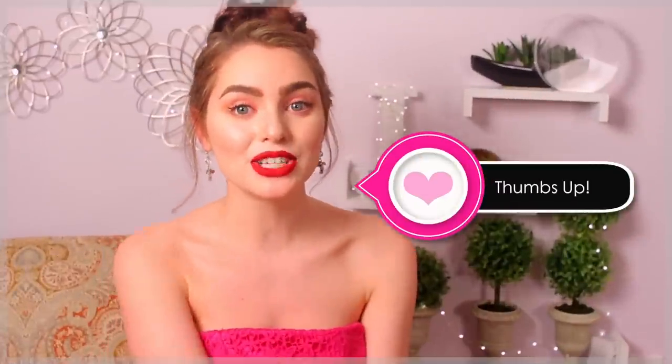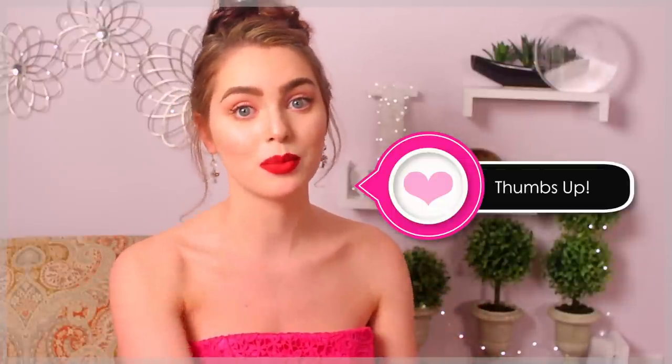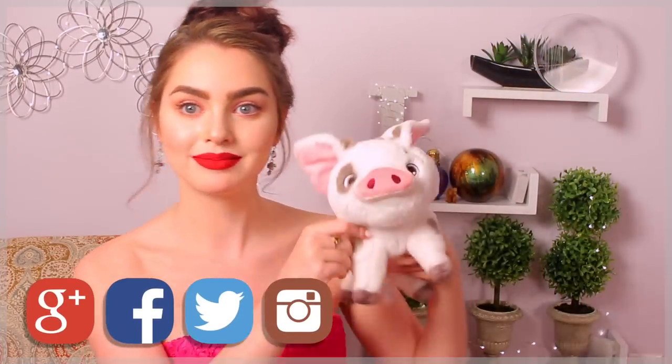Thanks for watching — I hope you guys enjoyed this Lily look! If you did, make sure you give it a thumbs up and subscribe for more beauty videos every week. If you have any requests let me know in the comments. I have some really fun videos coming up so make sure you subscribe so you don't miss them. All my links are down below, and I will see you guys next time!